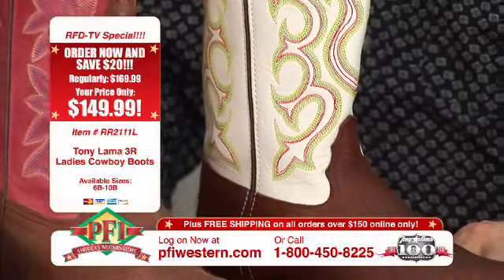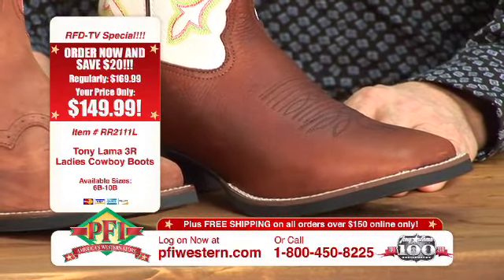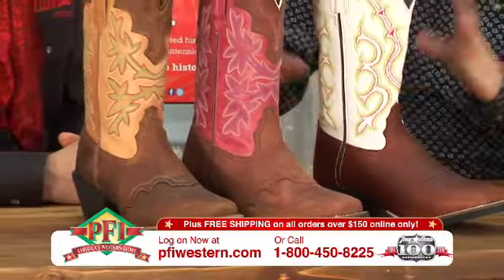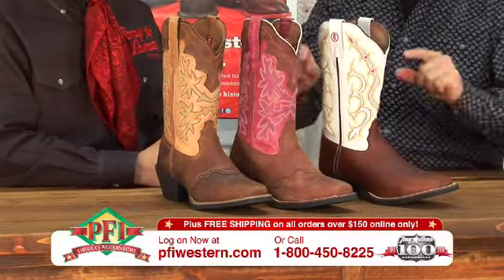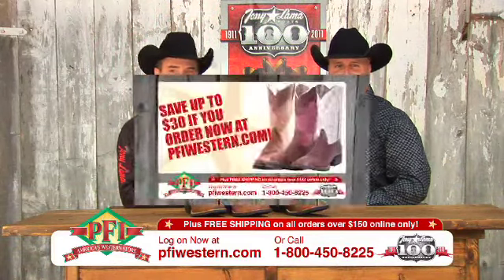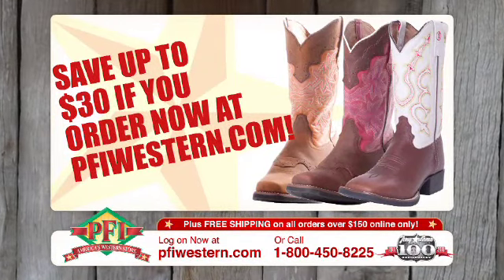This combination in our buckaroo was number one by far, so we've come back with a little bit more of a casual, everyday type look to it. The brown with the white shaft — it doesn't matter what you put it in, it works. It definitely is a winner. New Tony Lama 3R — you saw it first here on Shopping Western Style. It's the Tony Lama 3R Ladies Cowboy Boots. You can save up to $30 at pfiwestern.com.